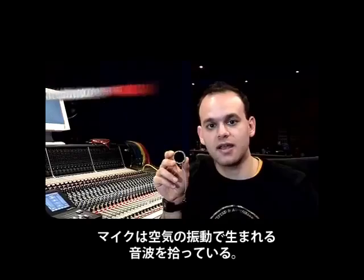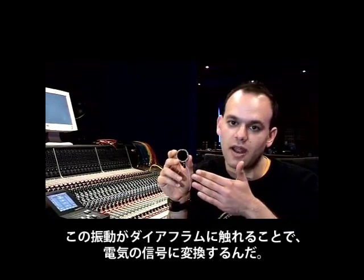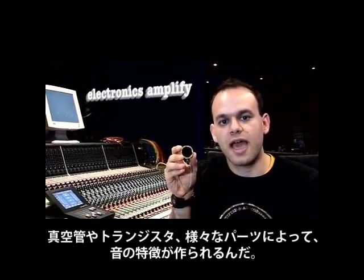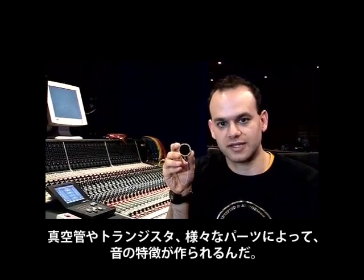Now the way a microphone works is that it picks up acoustic air vibrations — this is known as sound. As the air vibrations hit the diaphragm, it converts them into an electrical audio signal. This signal then travels down the wires and into the internal microphone circuitry. This is where valves, transistors and other electronic components make up the characteristics of the sound.